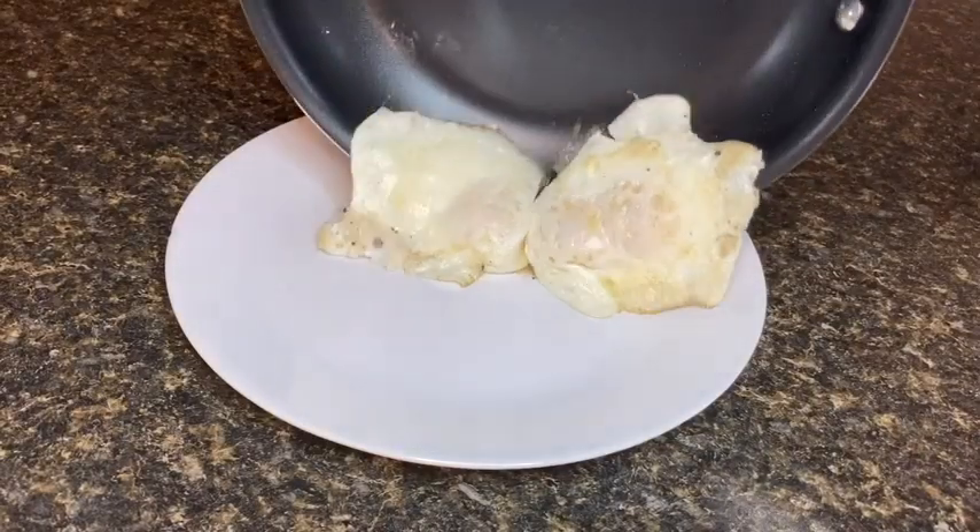I personally found this Tramontina nonstick pan to have great nonstick performance, and I think it's durable enough to last a long time. And that's my point of view.